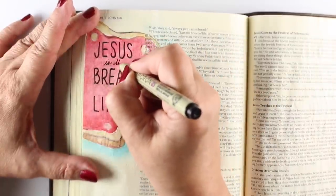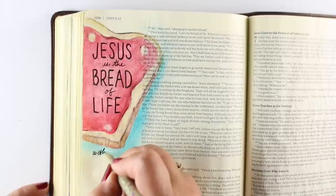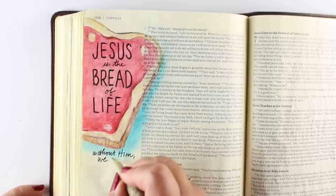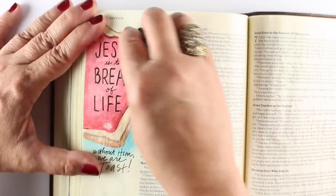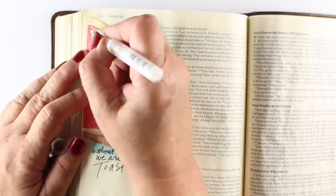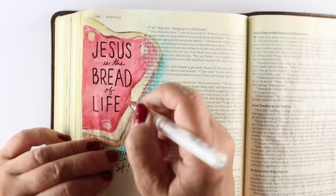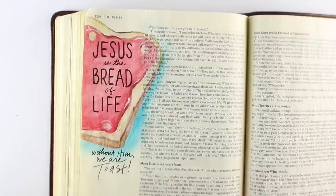I'm using two different widths of pen — a number one for the big words and 0.5 for the smaller ones. The idea for this came from Twitter. I've been following a Twitter thread of church signs when people post funny church signs, and I thought this one was cute enough that it deserved being in a Bible. I saw it a while ago and it's been rumbling around in my head. When I was reading John 6 the other day, it just seemed like I needed to do that one.